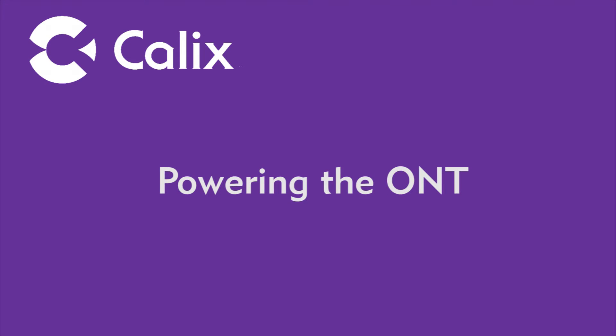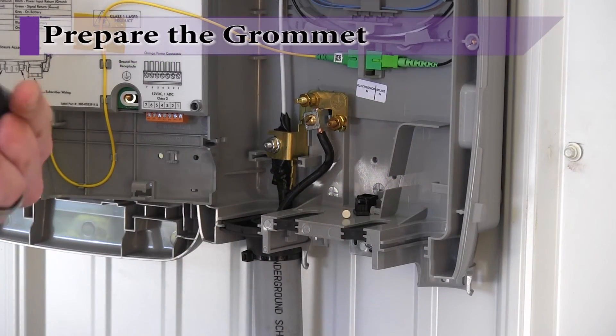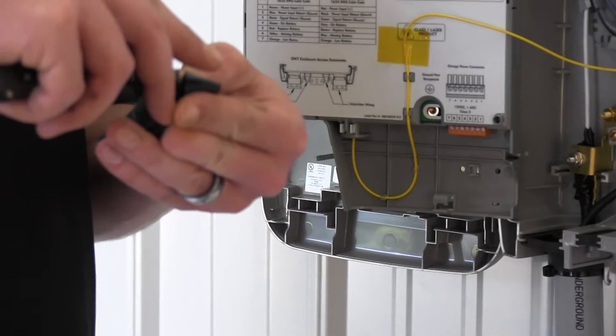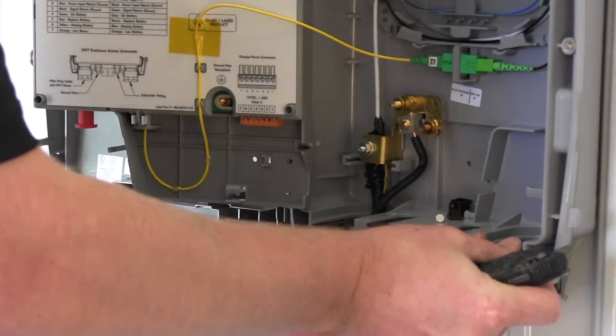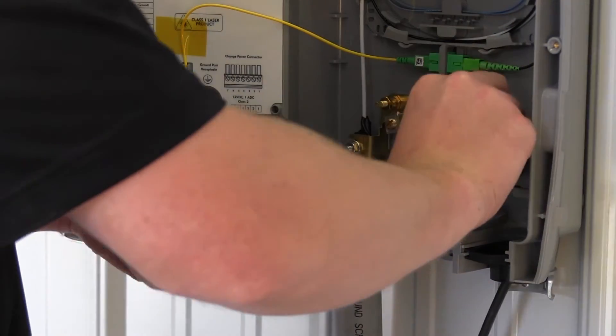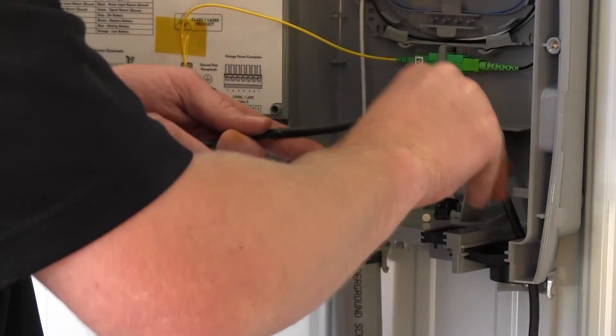With the fiber connection complete, power connections can now be made. In this configuration, a UPS will be installed in a controlled environment with the power signal cable being routed from the outside of the home to the UPS located in the garage. Prepare the grommet where the power and signal cord will enter the ONT. Using a utility knife, cut a small X through the grommet where the power cord will pass through.